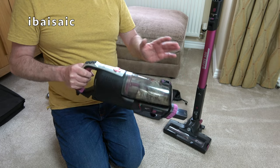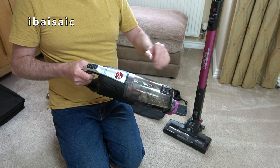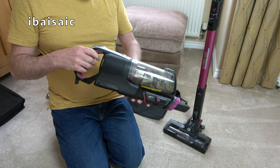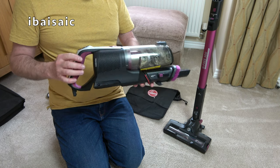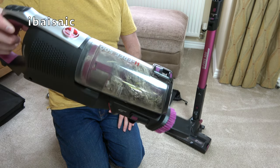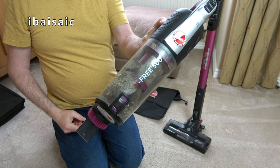What I like about this cleaner is that it's relatively quiet. You don't want to be disturbing other people on the caravan site - you don't want to be vacuuming and having people hammering on the door. The dust container is a mixture of caravan dirt and household dirt - I've let it get a bit too full.